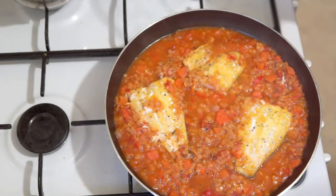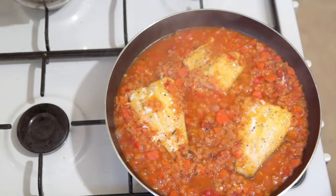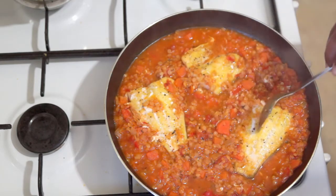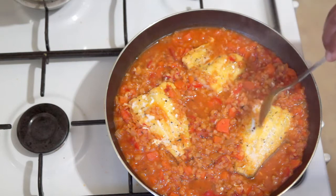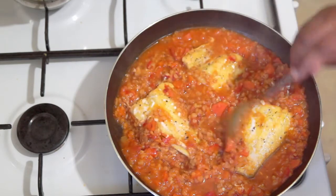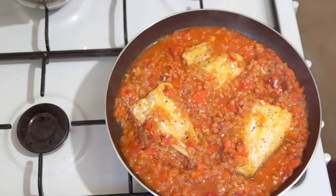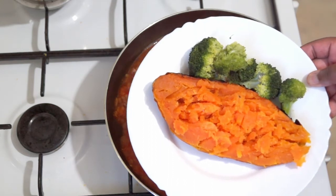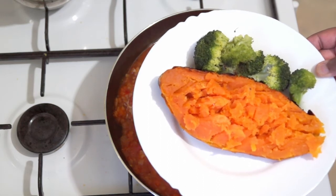After about eight to ten minutes, this is what you get. That smoked haddock — you really don't need a lot of time to cook it. I've gone ahead and removed my bay leaves from the saucepan. That smoked haddock is just cooked to perfection — so nice and tender, it's flaking out. I'm not going to flake it all up because I want to dish this up for you guys to see. I'm going to be eating this with a baked sweet potato and some broccoli.